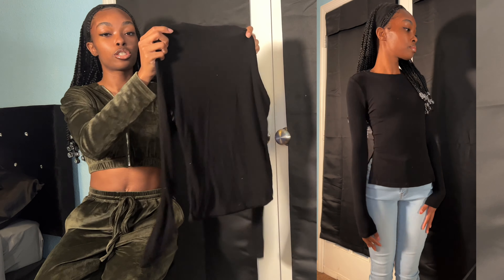I already have this in brown from a previous Shein haul, so I decided to pick it up again in black — my favorite color. This is just a really cute ribbed fitted crop top, long sleeve. It's super nice. This is okay for the summertime when it's not too hot, or summer nights. You can wear it with cute skirts, denim shorts, or jeans with holes in them. Whatever floats your boat, but I really love this. I'm happy I picked it up in black.